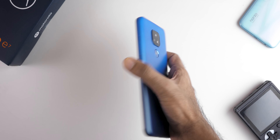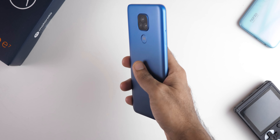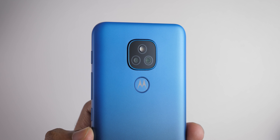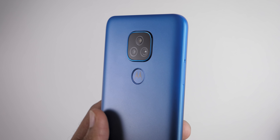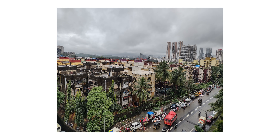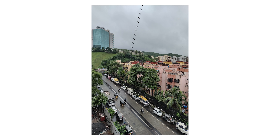The device feels solid to hold in hand. It comes with a 5,000mAh battery but still doesn't weigh that much — you don't feel like you're holding a 5,000mAh device, which is the case with most devices launched in 2020. The device also gets a dual camera setup, or should I say single camera, because the second one is a depth sensor. There is no ultra-wide sensor on this device, whereas the Narzo 20 or even the Redmi 9 Prime gets that.